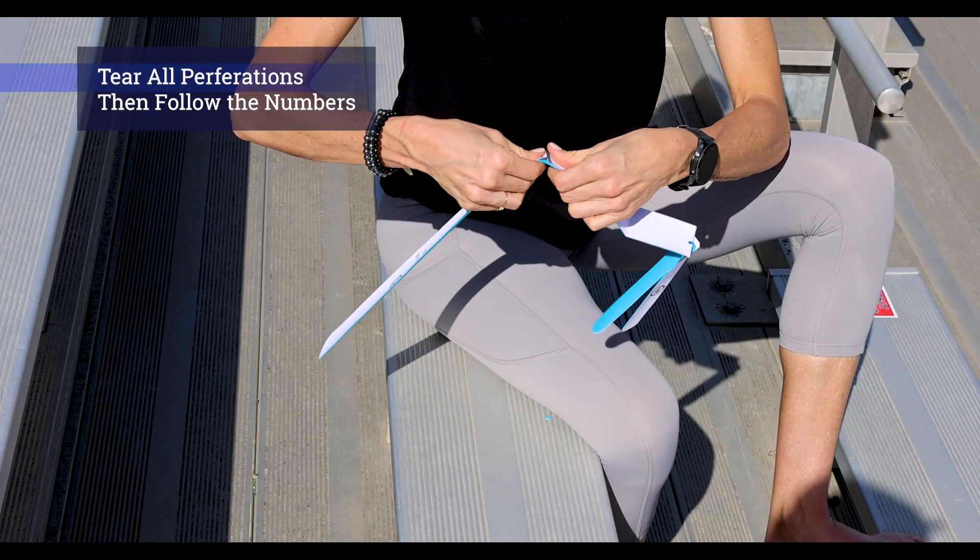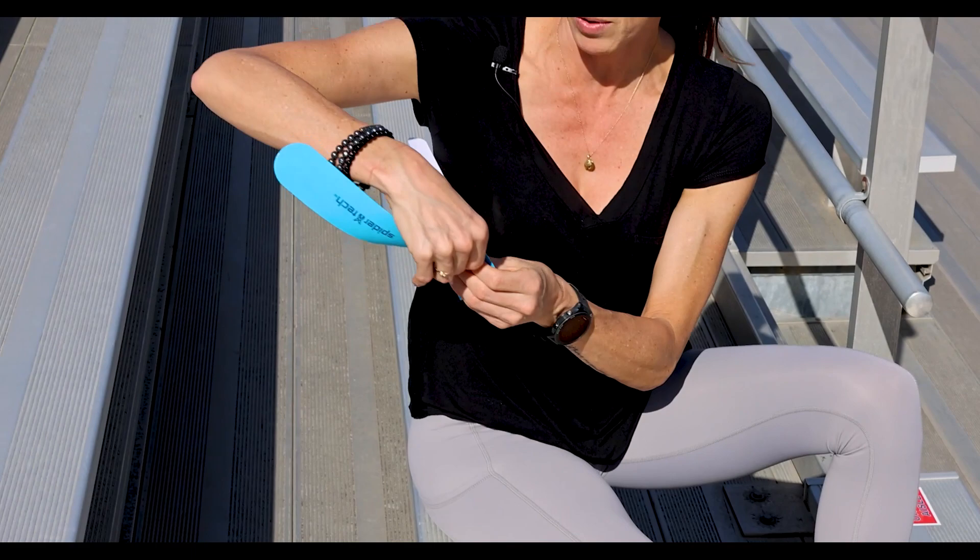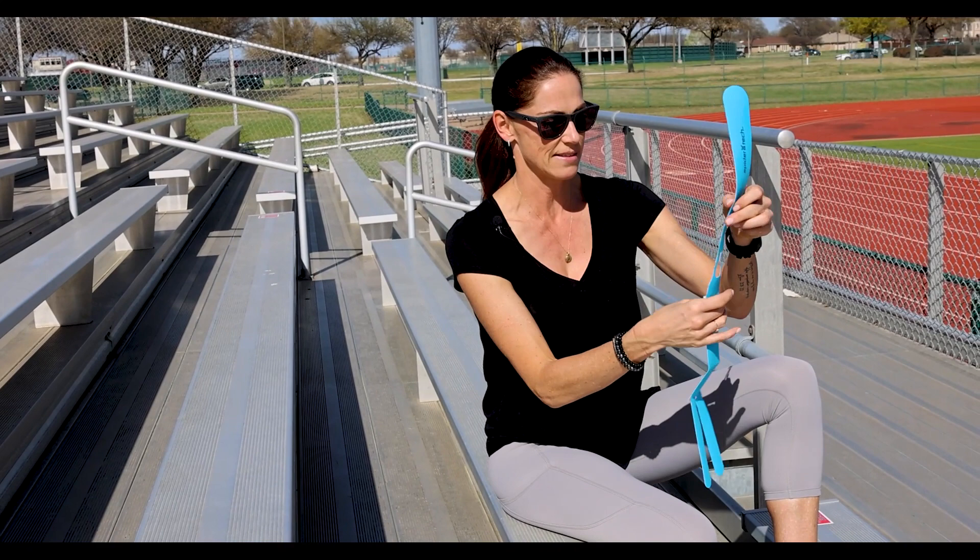What I do first is I take all the perforations where it's marked, and you just bend and tear them apart. I've used the Ankle Spider — I've rolled my ankles doing trail runs and whatnot, and this has helped me with recovery. It increases the circulation, reduces the inflammation — all the amazing things. That's what it looks like once I've torn the perforations.